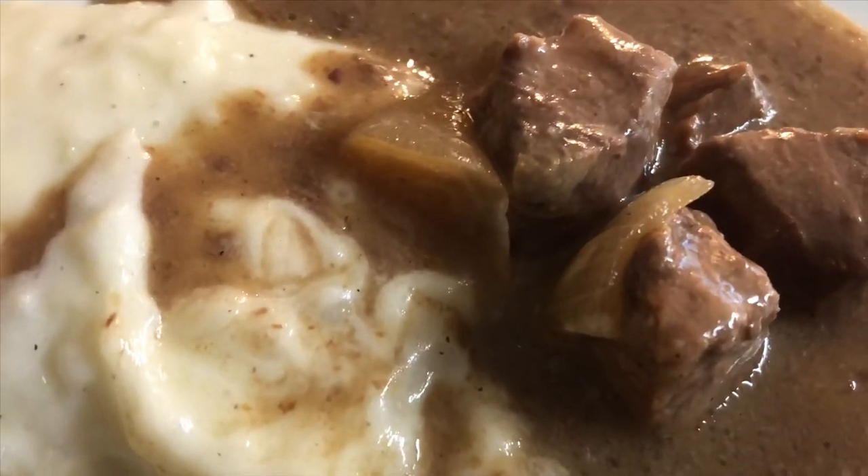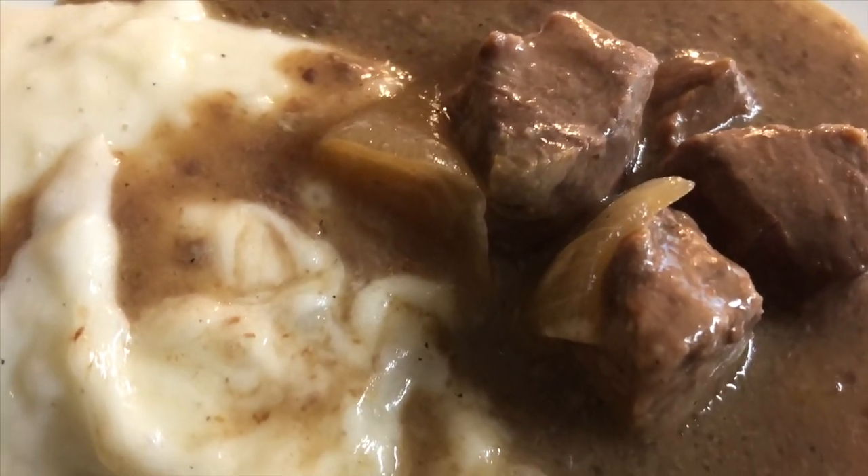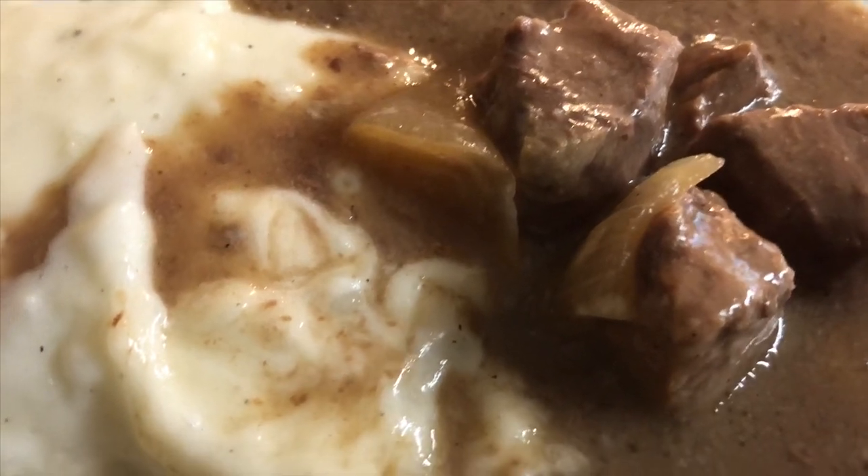So delicious! I cooked this on low for about six hours and it's absolutely perfect.